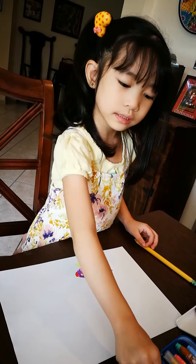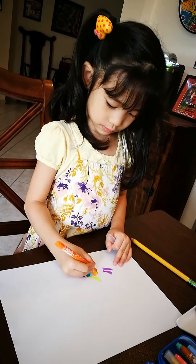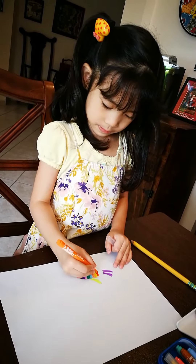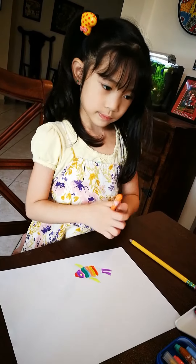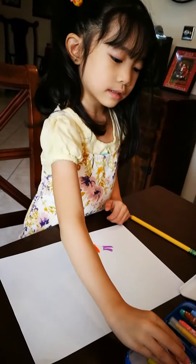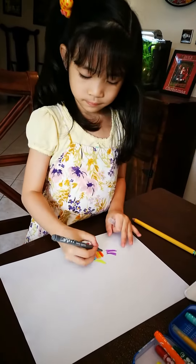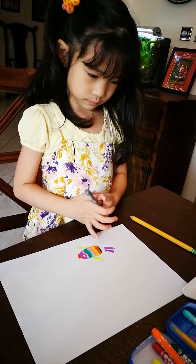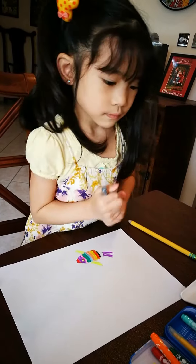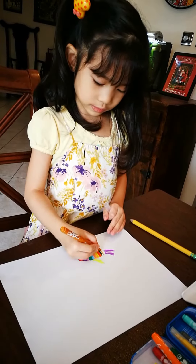Mix the colors. These are going to be orange, and then it's going to be orange. And then you're going to get some brown.